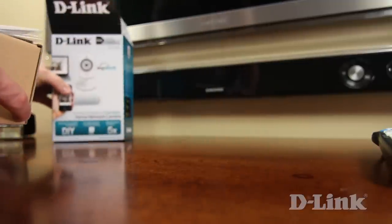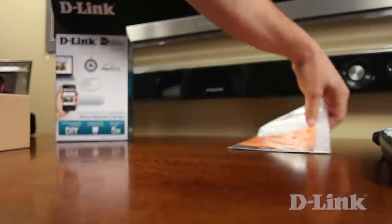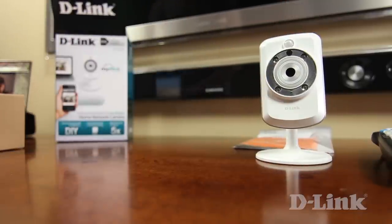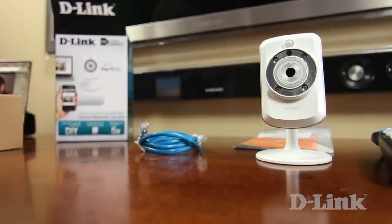First, open up the box and inside you'll find the product information and the installation CD, followed by the main event, the DCS942L network camera. Also included are a blue ethernet cable and the power adapter.